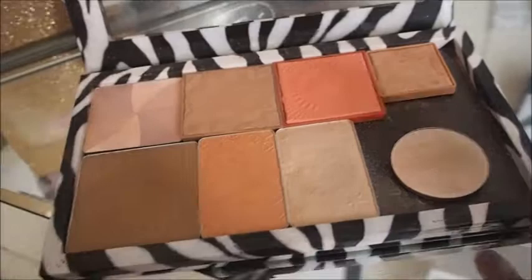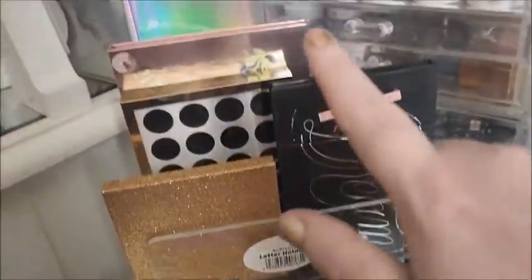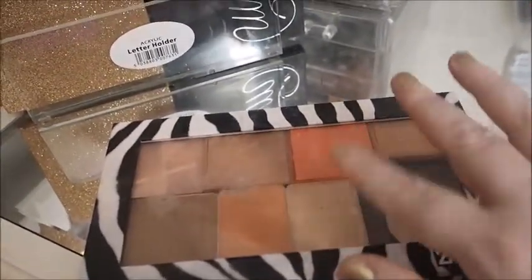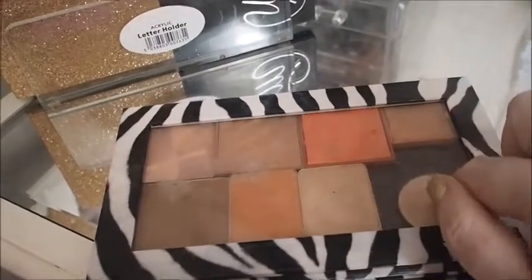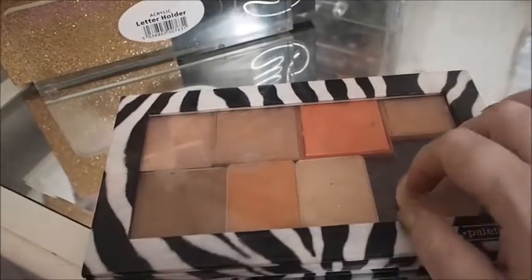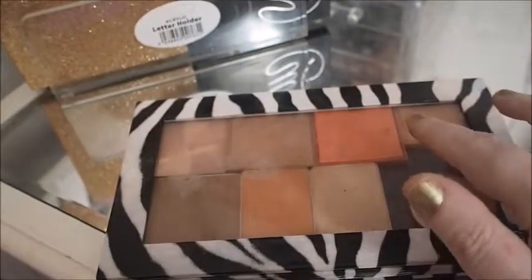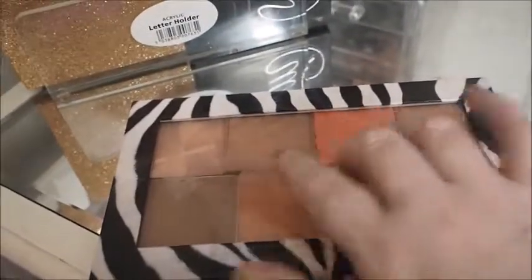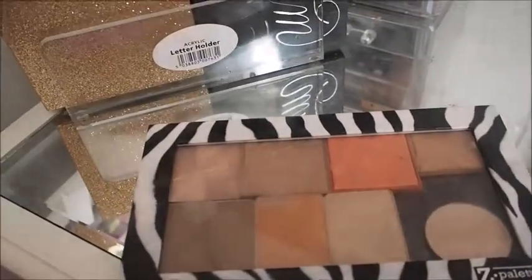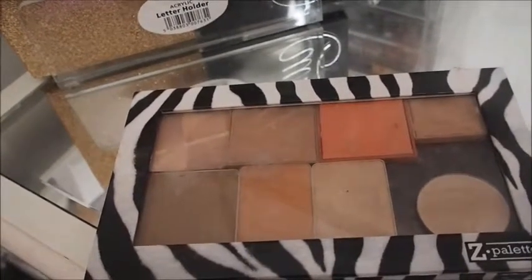I've also got this little highlight that I used. I'm going to leave it out but I don't think I'll be using it next week. I think I'll use either this palette or the Bleach London palette that I custom-made — only one of them will be out at a time. Because I haven't used those two blushes yet, I'll keep this palette out and see if I can get to them for one or two days next week.